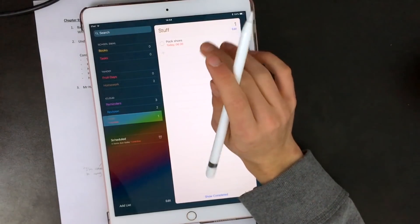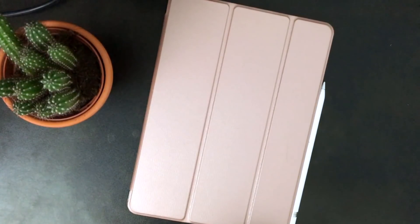So there you have it — those are all my tips and tricks for how I use my iPad for school. Please let me know in the comments if you have any questions or tips and tricks of your own. Thanks for watching — make sure you like, comment, and subscribe, and I will see you very soon. Goodbye!